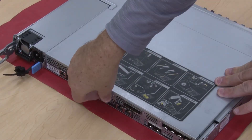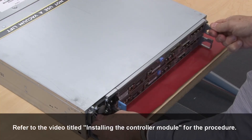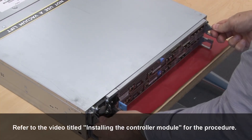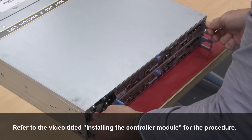Close and secure the controller cover. Reinstall the controller into the system. Refer to the video titled Installing the controller module for the procedure.